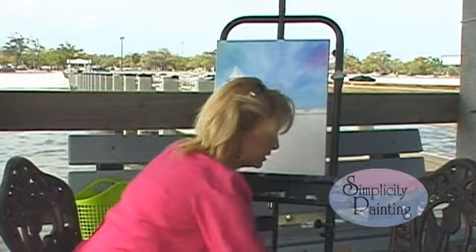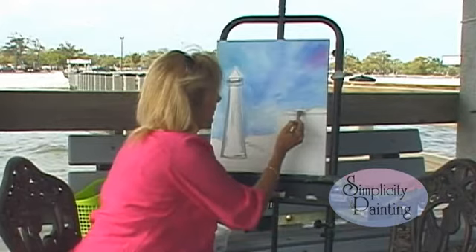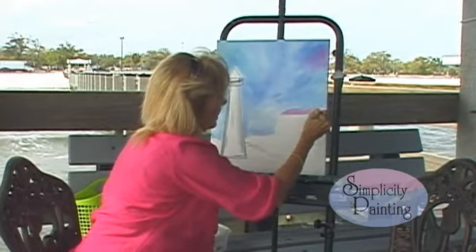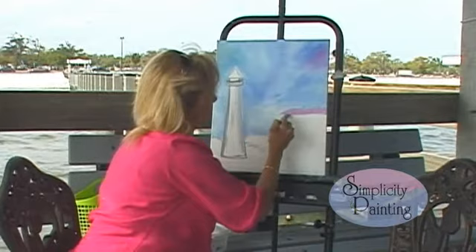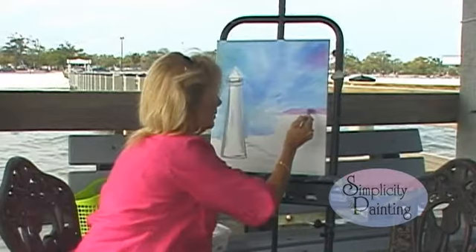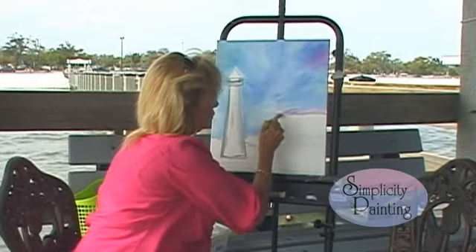Now let's take some of that magenta — just a little magenta and a little white. We're going to paint our islands this light color. Remember, we're just working on our background right now. And we're going to tone these down with some white and Payne's gray, because these are far away. Take that white, wipe your brush off, and let's pull in some white on the top of this magenta, very, very softly, using short brush strokes.